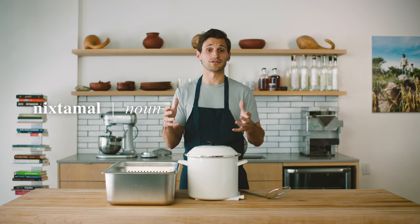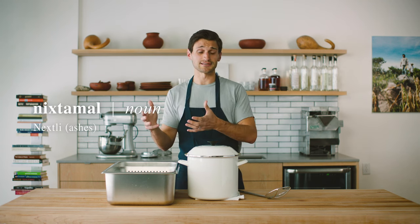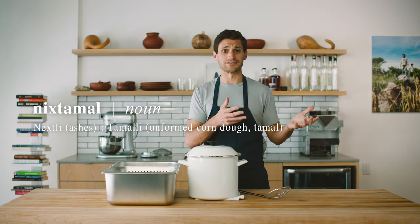Nixtamalization is more complicated than it sounds. It comes from the combination of two words: nextli, which means ashes, and tamali, which means dough.